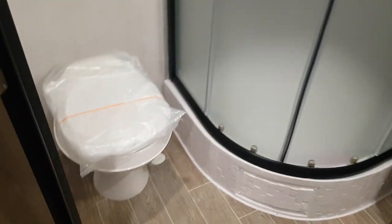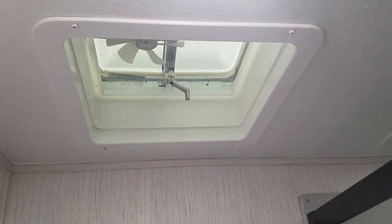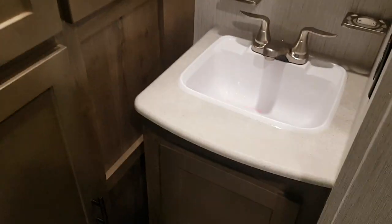The bathroom is fully enclosed with a foot-flush toilet and a towel bar on the wall. There's a roof vent up above with a built-in fan. The corner shower has sliding doors, a full shower surround, and a skylight up above. The vanity has storage down below, a medicine cabinet up above, and extra storage for linens in the bathroom as well.